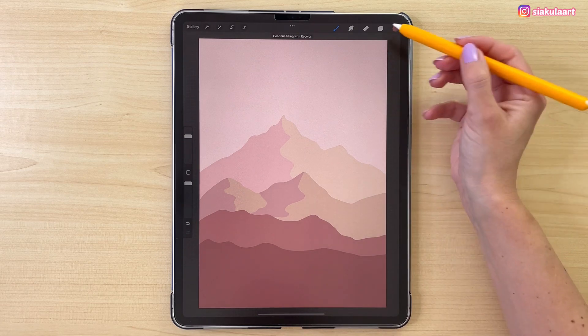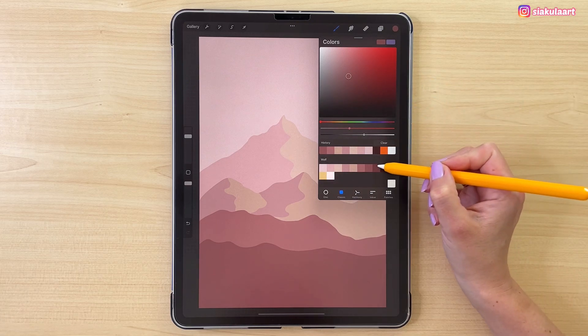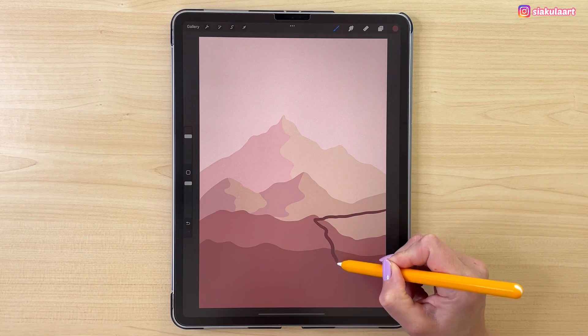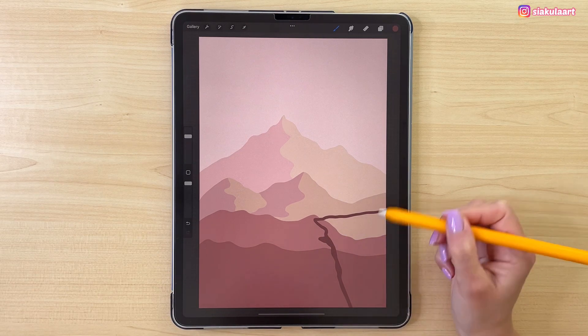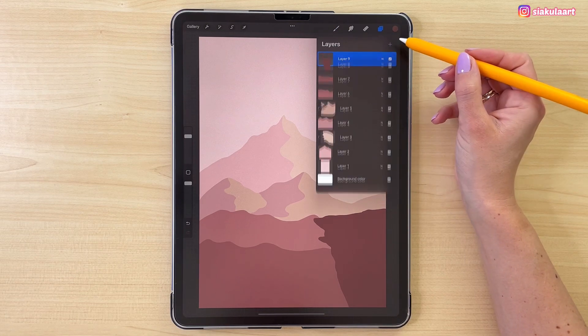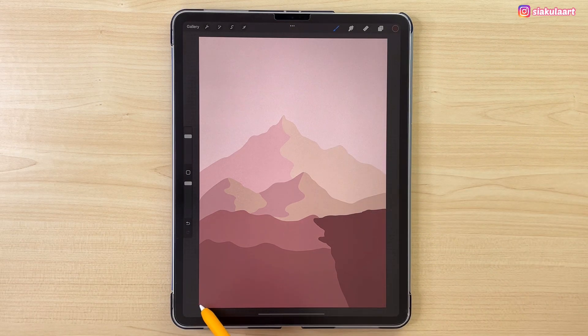Now we are going to draw that cleave that the wolf will be standing on. Let's make a new layer for this. Take the next color in line and on this side let's draw a cleave like that. Let's color this inside. And now we can make one more layer to draw the foreground. Take the next color in line and draw a line somewhere here like this. Let's color this inside.